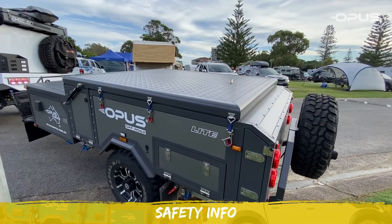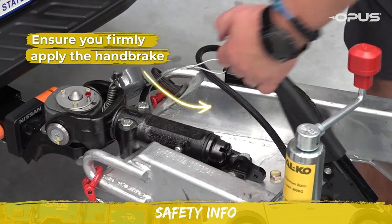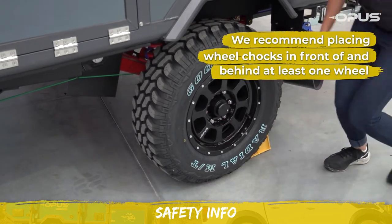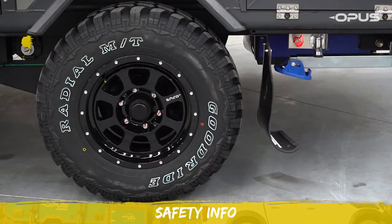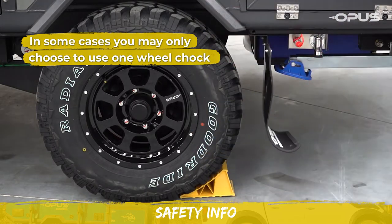Before unhitching your camper from your vehicle, ensure you firmly apply the handbrake. We recommend placing wheel chocks in front of and behind at least one wheel of the camper. However, in some cases you may only choose to use one wheel chock, depending on the slope of the ground.